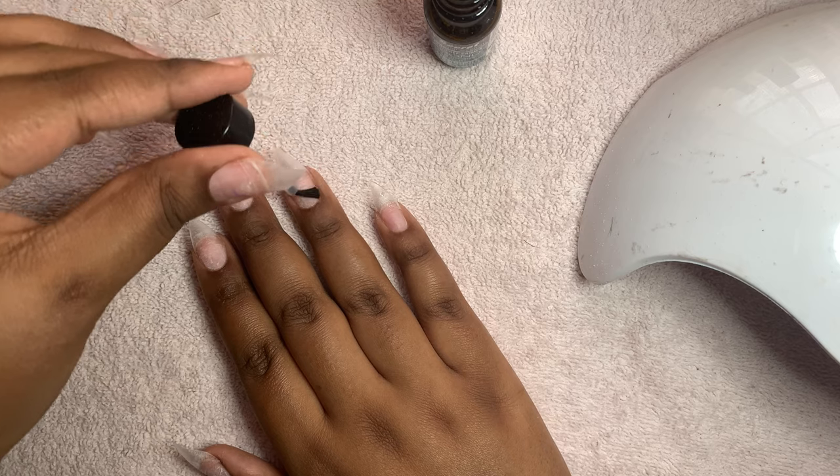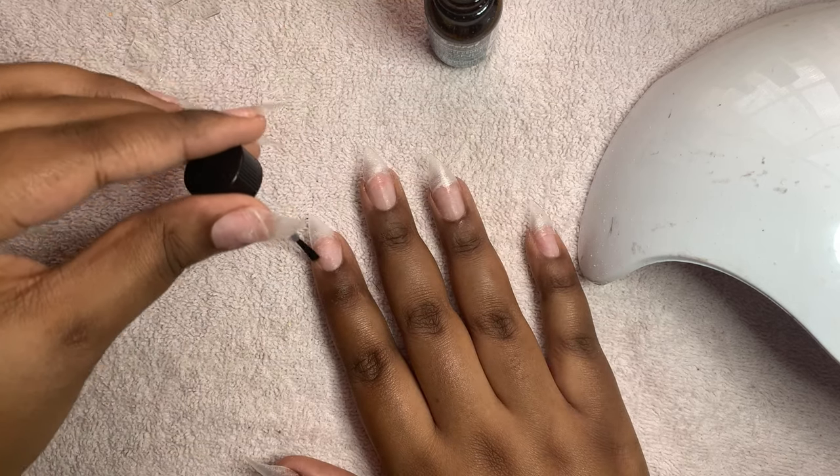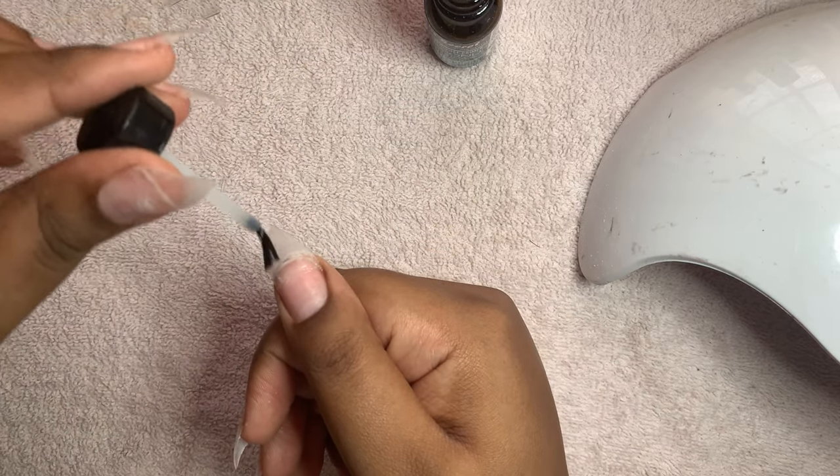After I do that, I'm going to put on my Gershon base coat and then cure that for 60 seconds. After that I'm going to put on the Gershon clear poly gel.